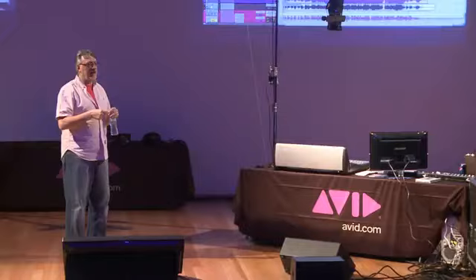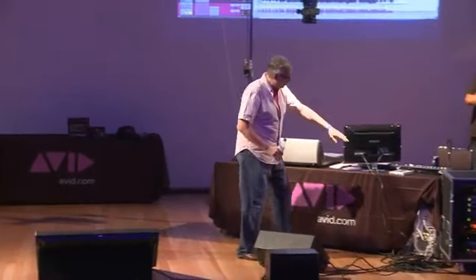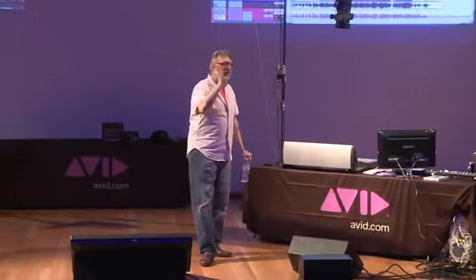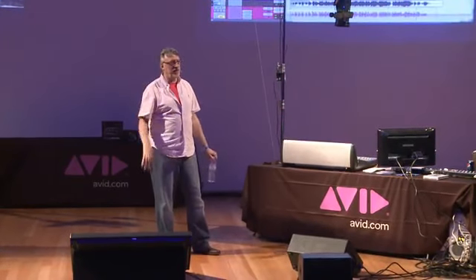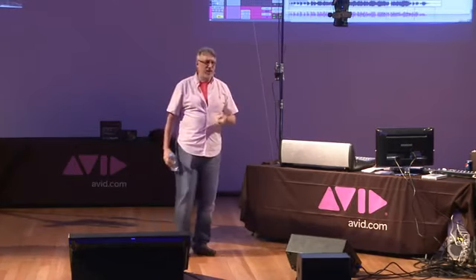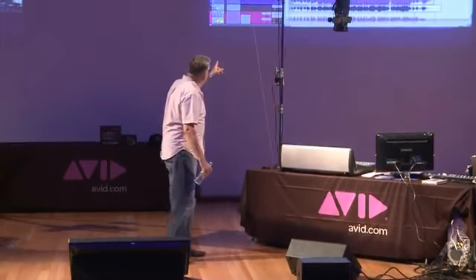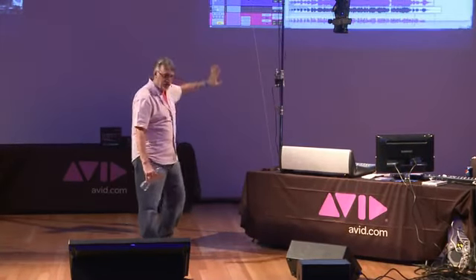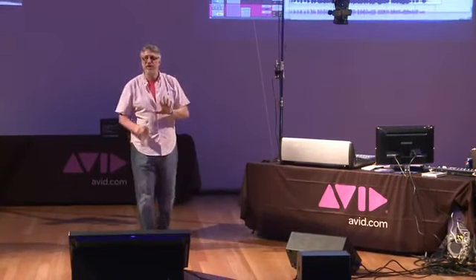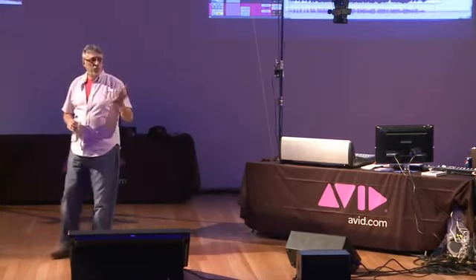Most of those plugs are made by a company called Universal Audio — UAD. They have a quad card that you can plug into the PCI bus of your computer, or they have a FireWire version. They make a whole host of terrific plug-ins. UAD, Waves, there's a new company called Soundradix whose stuff I love. We'll get next to what I do in the final stages here using a company called Slate — Steven Slate Digital — who makes some incredible stuff. But that's coming up.